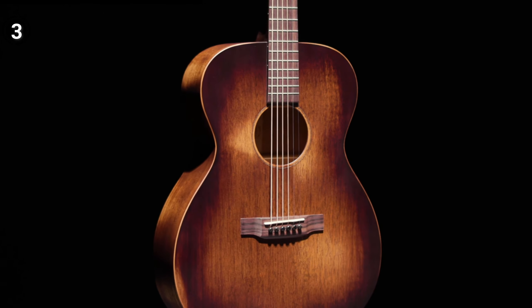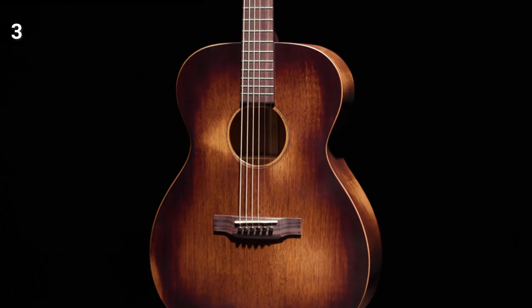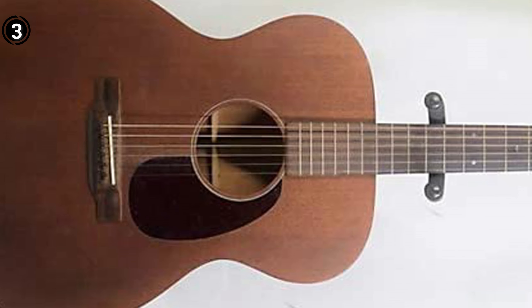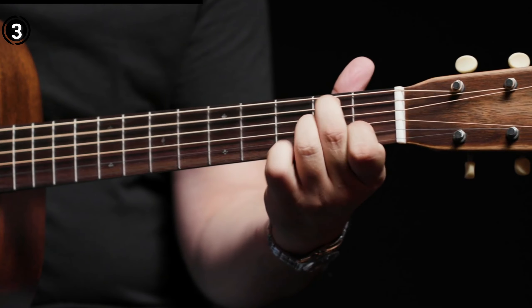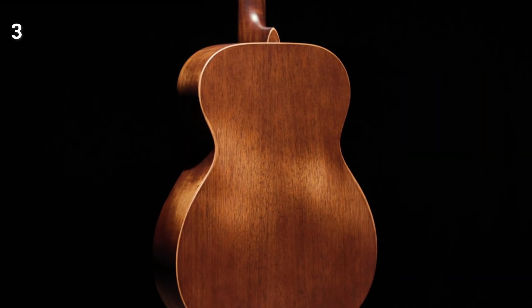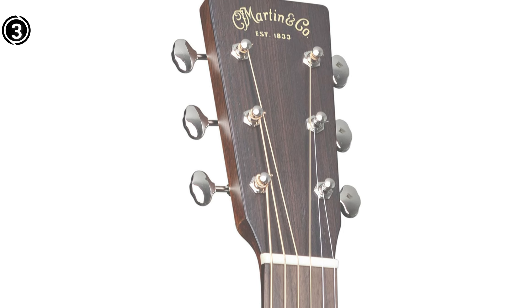While I did notice some raised frets that may slightly hinder smooth playing, this minor issue can be easily rectified with adjustments. Although an integrated pickup system would be a welcome addition to this model, considering Martin's esteemed reputation and the guitar's professional-grade design, this is a minor drawback in the grand scheme of things.